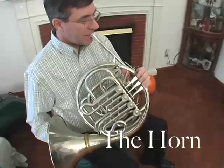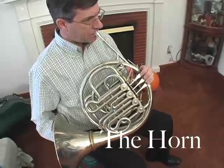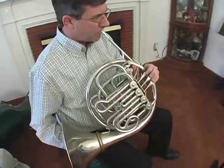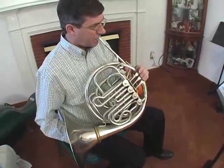John plays the French horn. It is the hardest instrument to play in the brass section. The French horn is really cool looking — it reminds me of a snail. My name is John, and I play horn with the New West Symphony.